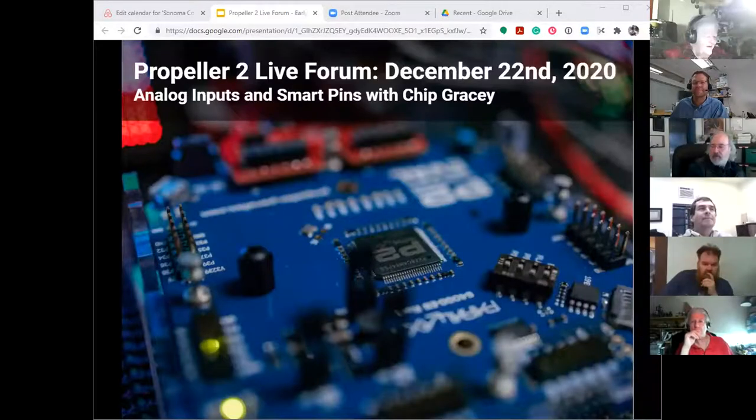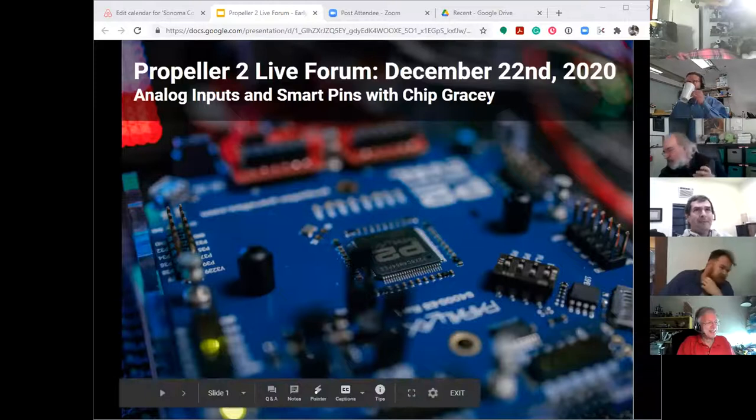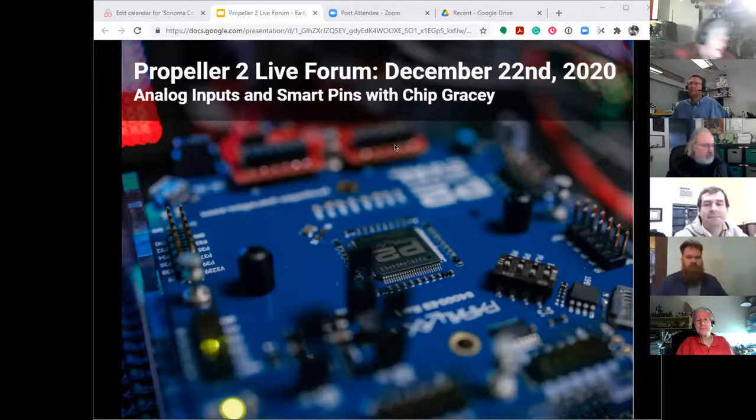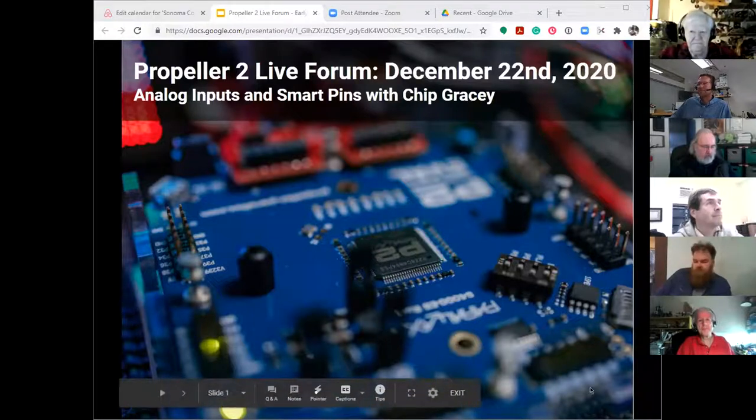Machines upgrade perfectly. Oh yeah, they upgrade perfectly, but nothing will run. I haven't had anything failing to run. It's interesting. It's already here. Well, I hit the record button, so let's get our meeting started. Welcome to the Propeller 2 live forum on Tuesday, December 22nd, and it's a day earlier than normal. Everybody adjusted, thanks for that, and the communication around it wasn't too confusing, otherwise you would not all be here.